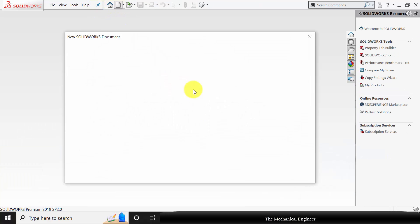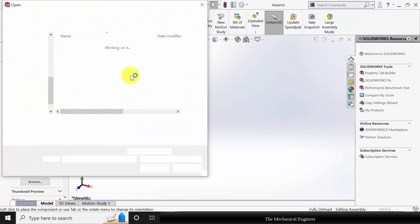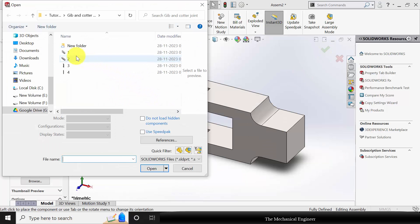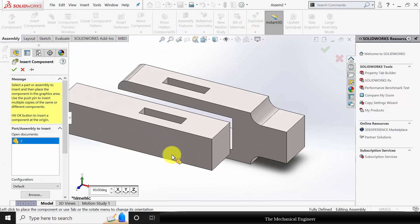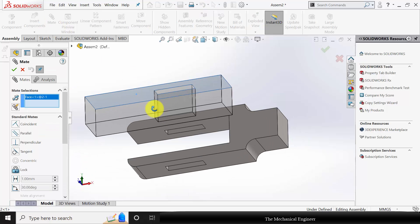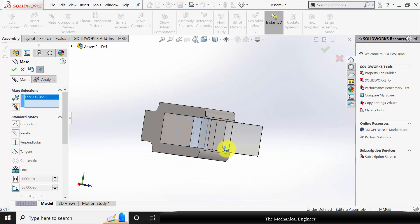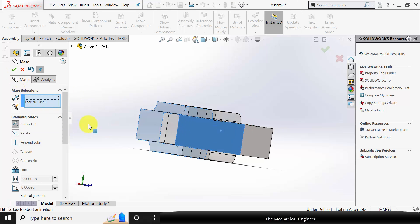Next we are going to assemble it. Click new, create new assembly. I am starting with part number one: fork. Now go to insert component and choose part number two. Go to mate, choose these two surfaces and choose coincident mate. Then apply the tab mate.